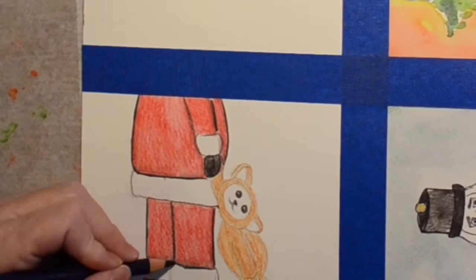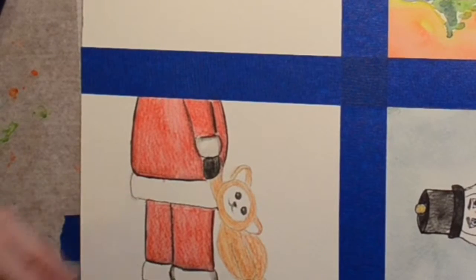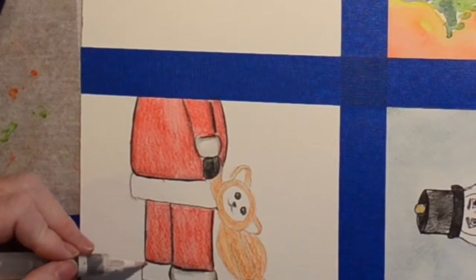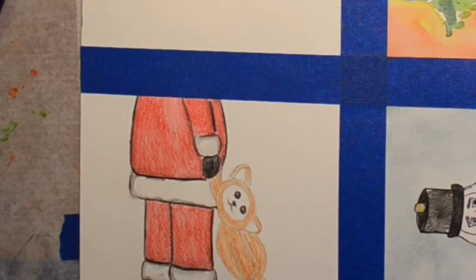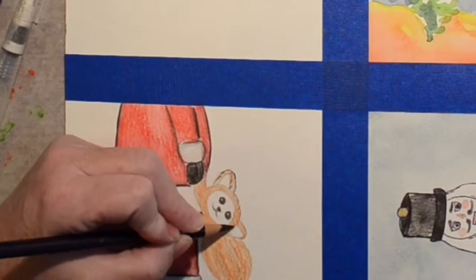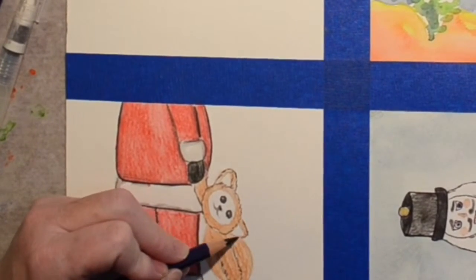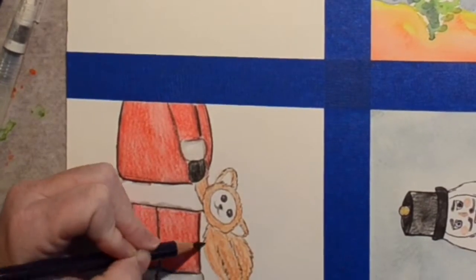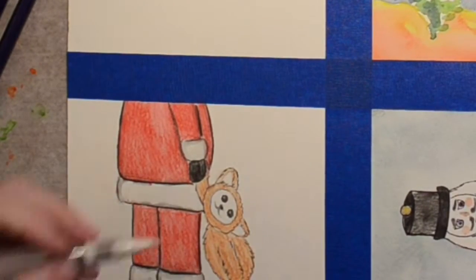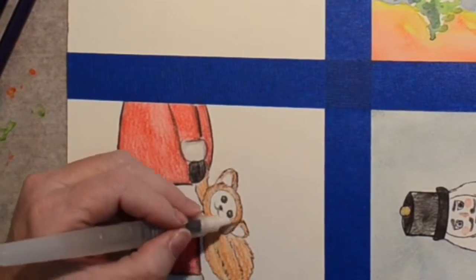We're on the bear now, giving the white fluff a little dimension. Getting the black on there kind of just creates a little shading. I decide to go around the bear a little bit and give him sort of scraggly fur with the black Inktense pencil, and then just kind of roughly with the brush, just kind of spot it up a little bit.